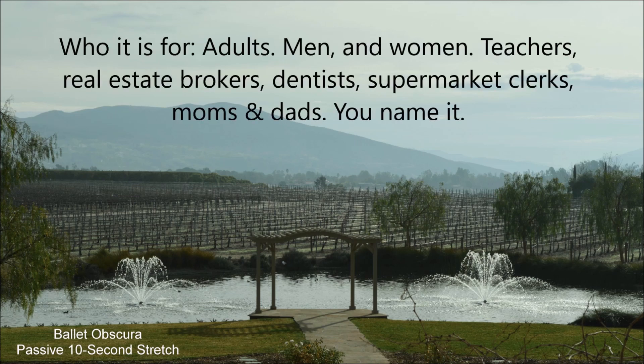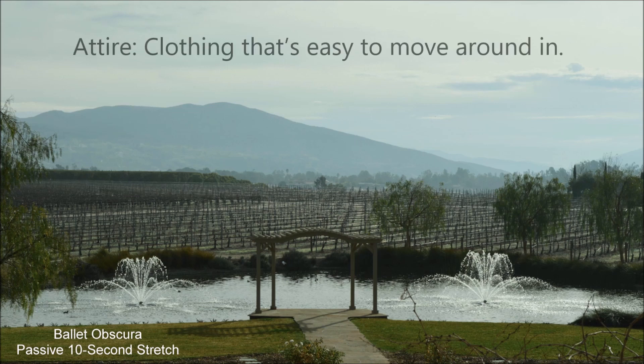Who it is for? Adults, men and women — teachers, real estate brokers, dentists, supermarket clerks, moms and dads — you name it.